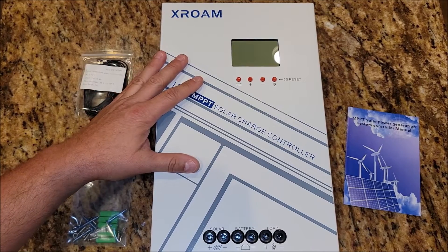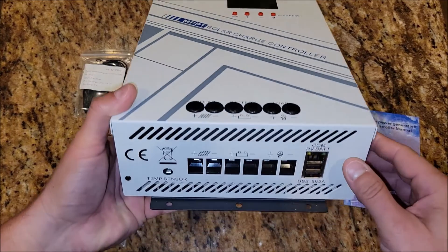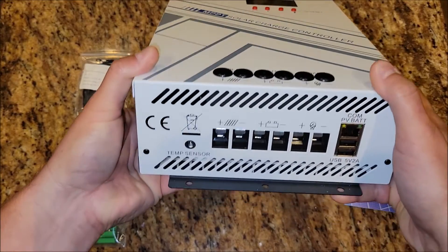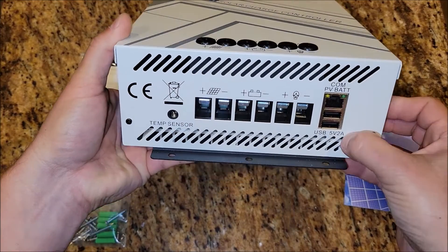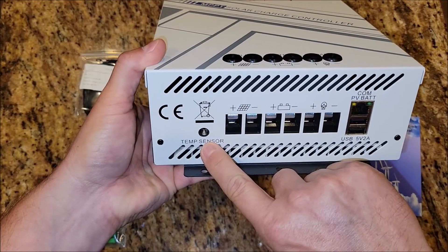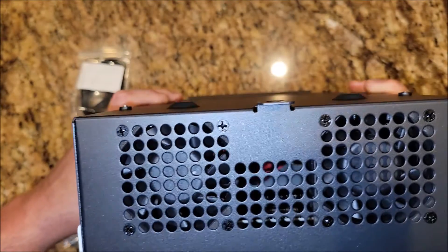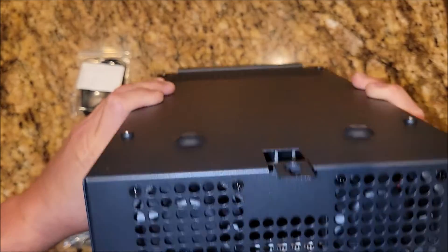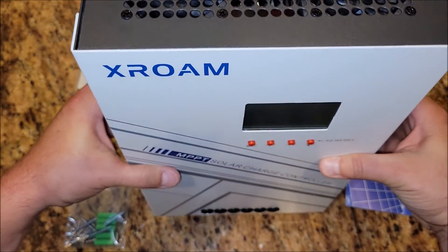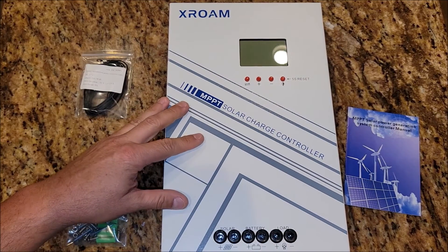Let's get this thing tested — I need to get some panels and batteries hooked up. Looking at the bottom, there are screws that allow you to push your wires in. There are also two USB ports, a comm port, and your temperature sensor port. On the front you can see two fans and a lot of ventilation, so this is meant to be mounted vertically for best temperature performance.